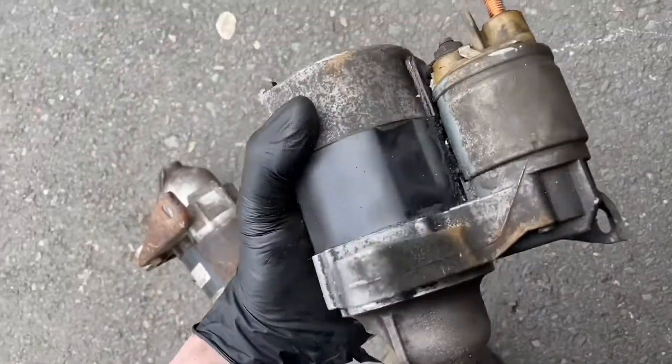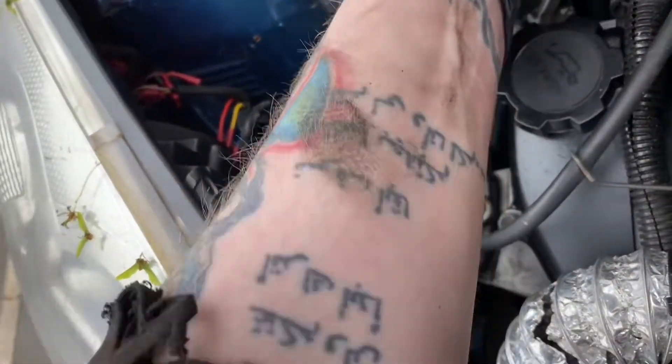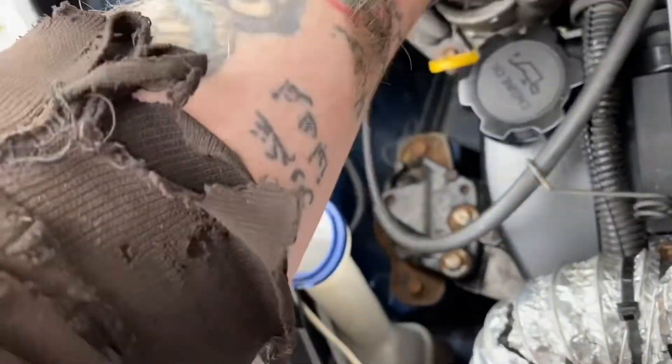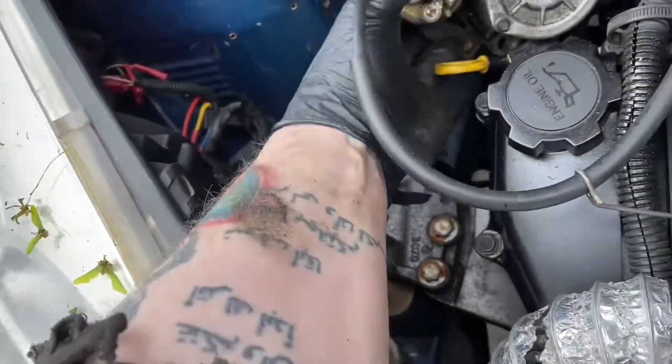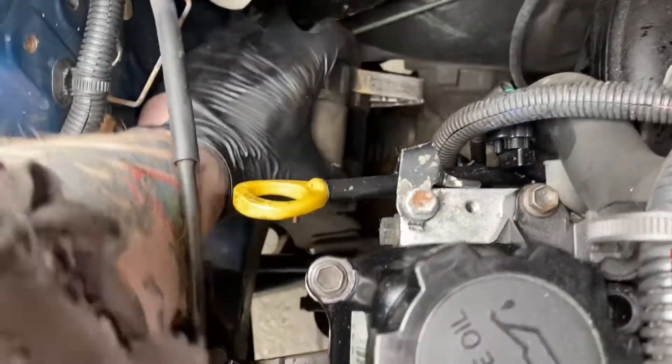That's our new starter motor, which I'm now going to put in the same way as the old one came out. I'd just like to thank Ash Carter for this starter motor — Jelly Snake Motorsport. I've had a few bits off him in the past, he's been reliable and helpful, so thanks for that, Ash.